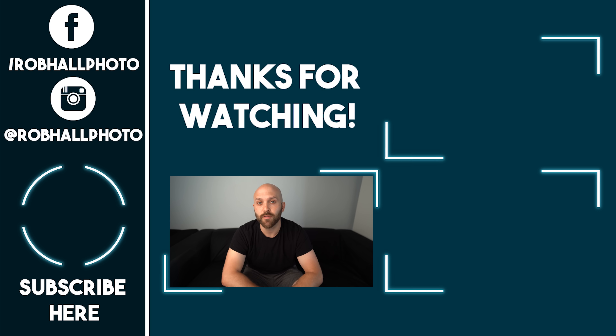This is definitely a specialized product and it's not going to be for everyone, and I completely understand that. But for those who are heavy AD200 users, this could be very helpful. Let me know if you have any questions in the comments below. Like the video if you enjoyed, subscribe if you want to see more, and until next time, keep on shooting.